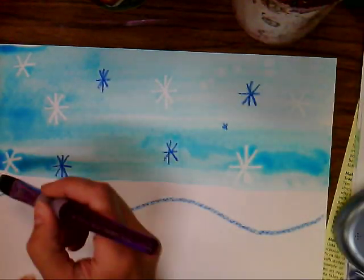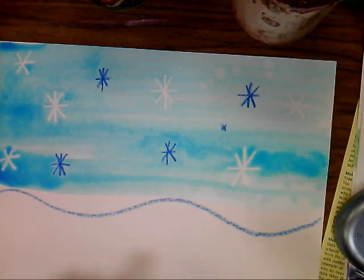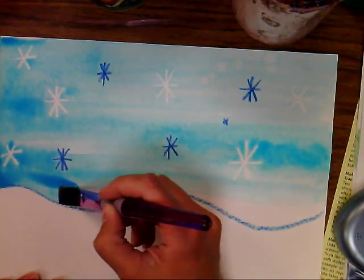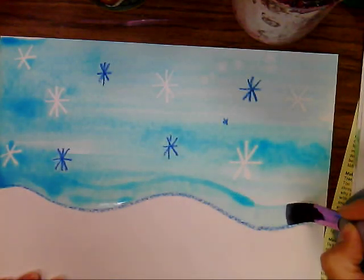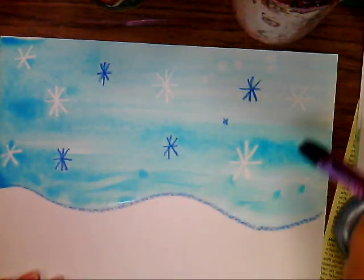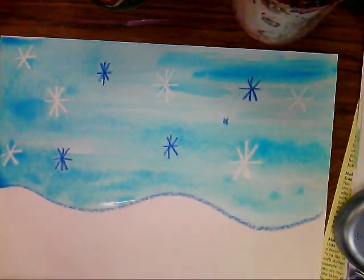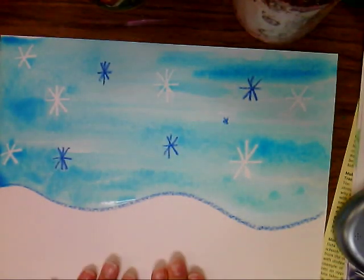Now here's something I want the kids to notice — we're not going to paint this all the way to the bottom. This is our snowbank, so this stays white. On this last stroke, we're going to have to carefully paint right along the edge. This takes a little bit of brush control, and might be difficult for the little ones, but this is good practice. I'm doing this project with kindergarten this week, and it's actually been working out really, really well. They're doing a fantastic job with it. So that is our background — step two completed.